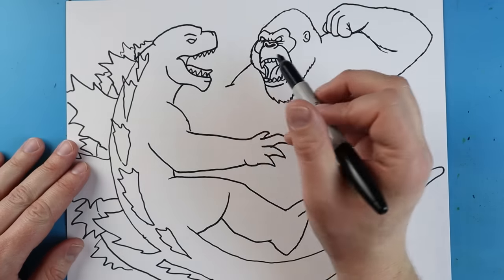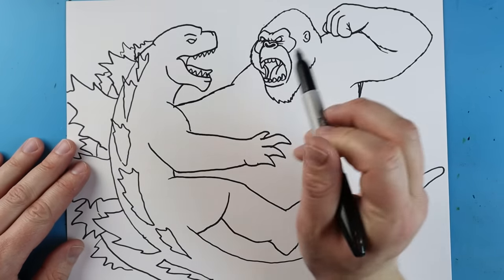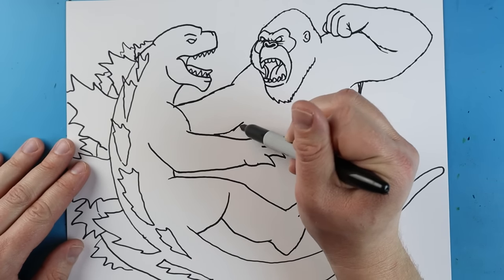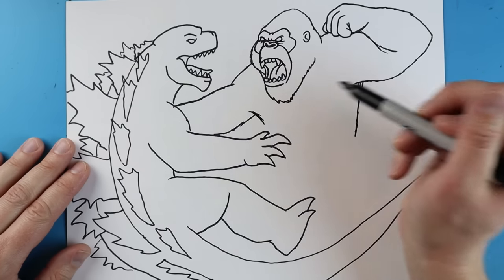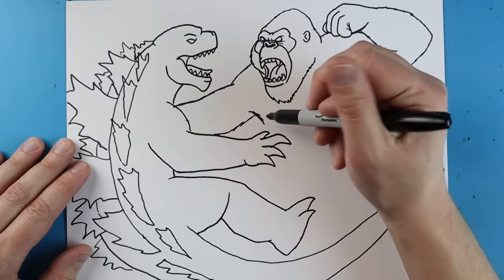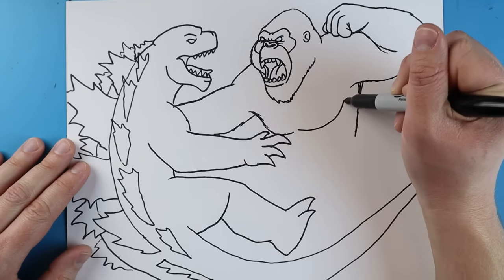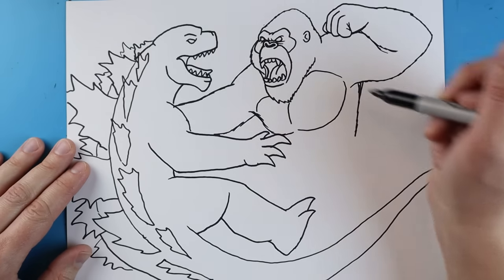Now we want to come over here and kind of finish off Kong. I'm going to come in here and add a long line going to here to show where his other arm would be. I'll bring a line down and then up, make a little line curving to here, then curve this down. Another line curving down, coming up and then around, and we'll curve it back down for his chest. Make another line curving up here.